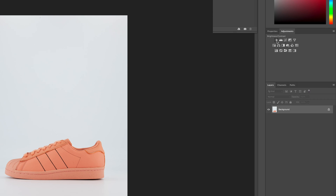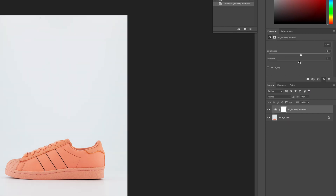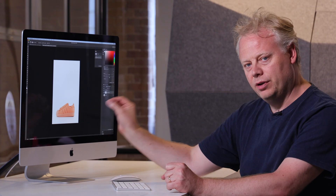Using brightness and contrast, I'm going to lighten the shoe a tiny bit and then add a bit more contrast into it. Now I think the shoe looks good.